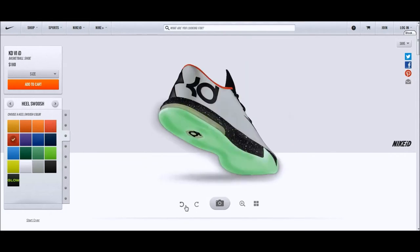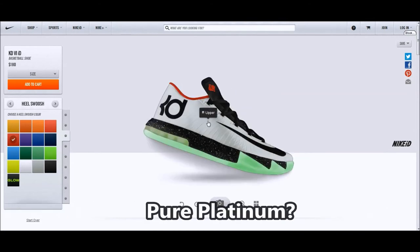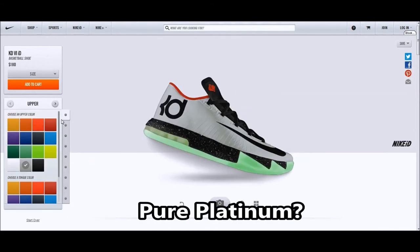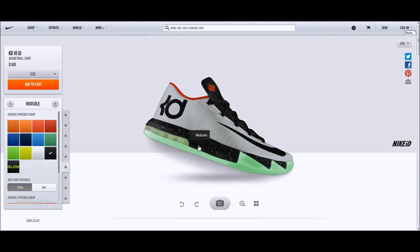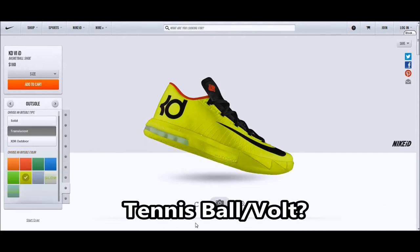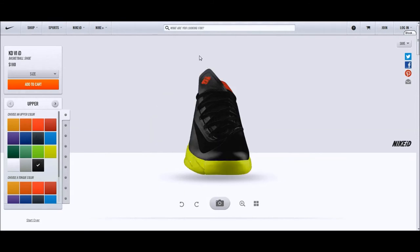These are like the first colorways that pop to mind for everybody. As you can see on the side, it's almost like a split pack — it's really weird. The tongue's colorway is also the medial side's colorway, so make sure you check that when you click on a colorway so you don't think the whole shoe is silver. For example, with the tennis ball colorway, you have to make sure the tongue is volt in order to make the lateral and medial side the same color.